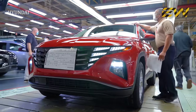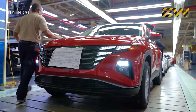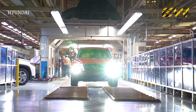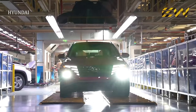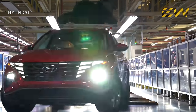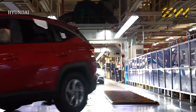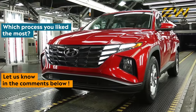The car is now at the final quality checkpoint of the assembly line. Once all the checks are done and all the boxes are ticked, the car is started for the first time. It's driven through a test track inside the factory where its suspension, braking, steering, and other performance parameters are checked — after which it's all ready to be shipped to the market. Let us know which manufacturing process you like the most in the comments below.